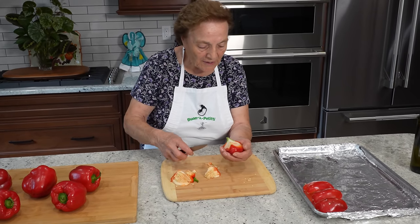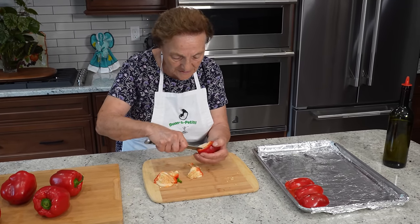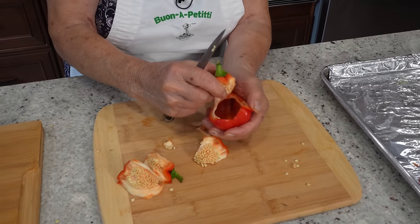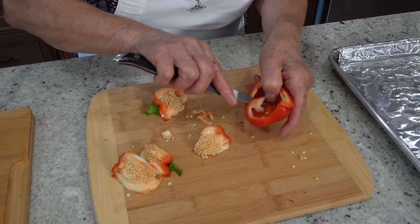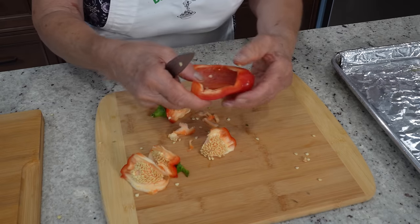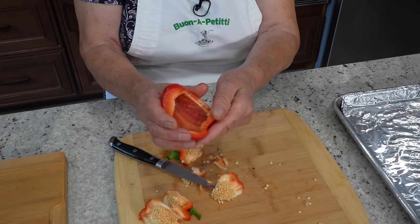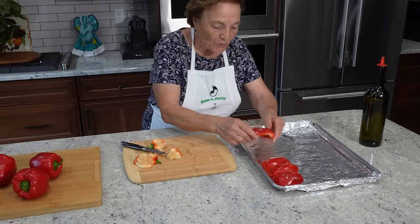You take another one, make it like this. Just when you take the white part off, that's all. All the seeds come off, everything is clean. And we go like this, and you put it like this.